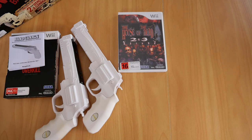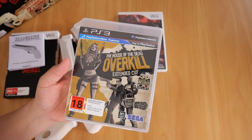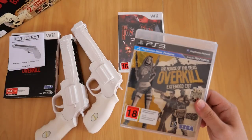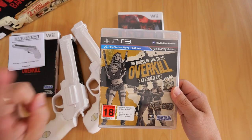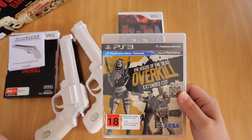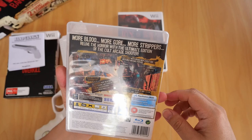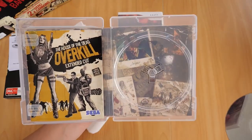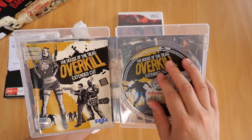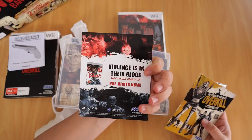Next up in my House of the Dead collection is House of the Dead Overkill Extended Cut for the PS3. This is essentially a remastered and expanded version of House of the Dead Overkill for the Nintendo Wii. The Extended Cut contains two new levels, two new bosses, and two more playable characters. Also included in this copy are two anaglyph 3D glasses — the red and blue ones. The case says 'more blood, more gore, more strippers.' If we open it up, you get the Blu-ray disc and there's a flyer for Yakuza Dead Souls from March 2012.